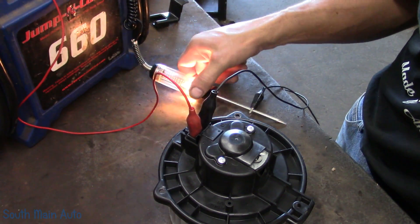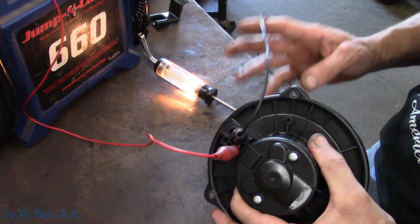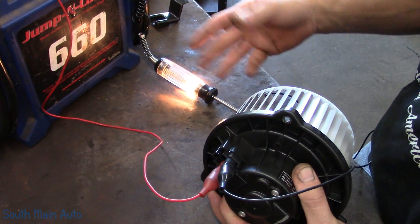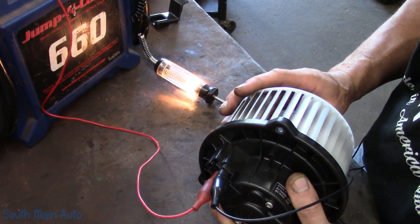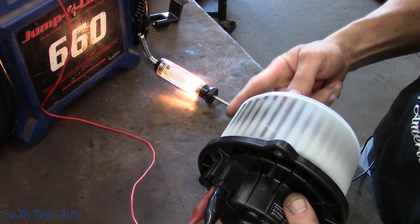There's current flowing through the motor, just enough to light the test light. And then theoretically, if this motor is good, power's going in, it's coming back out through the test light, and all the volts are being dropped across the test light. And then you spin it, and technically that light should stay on.